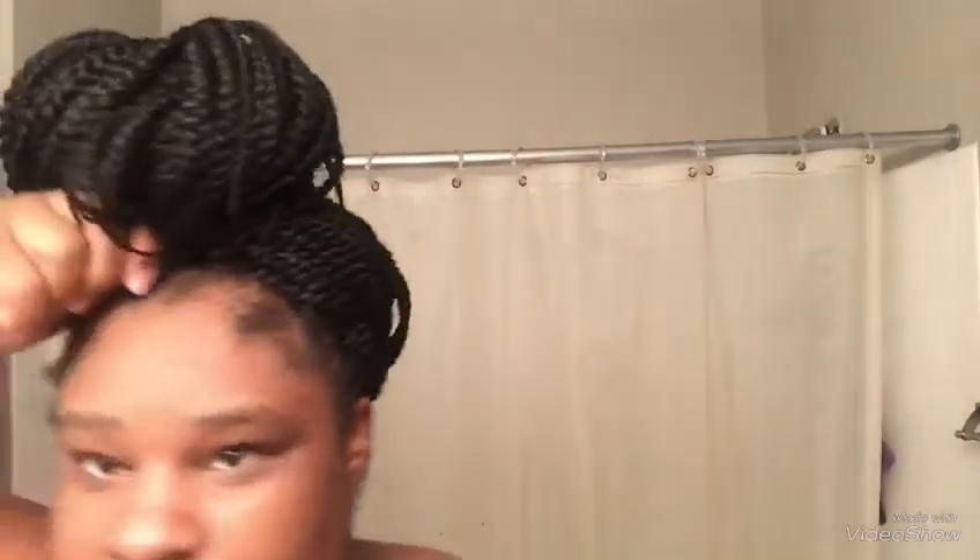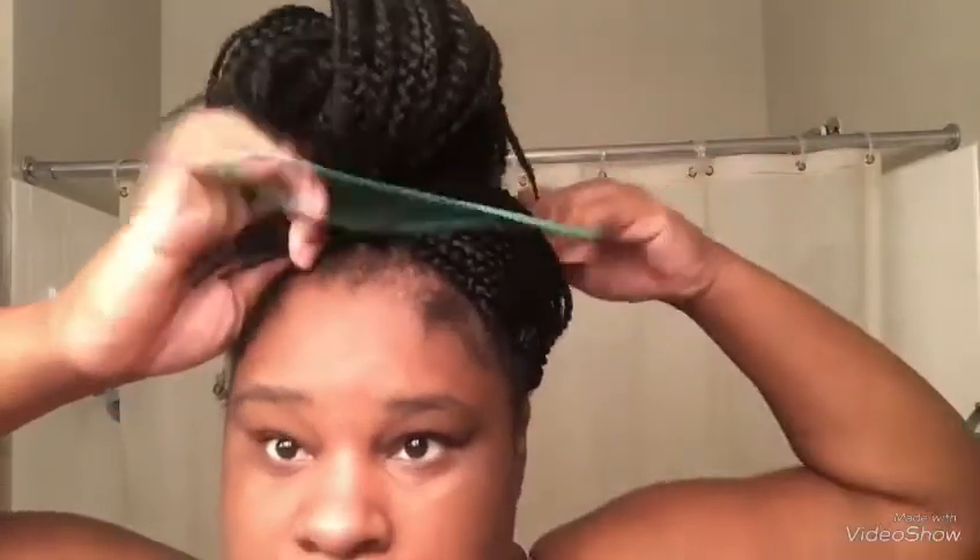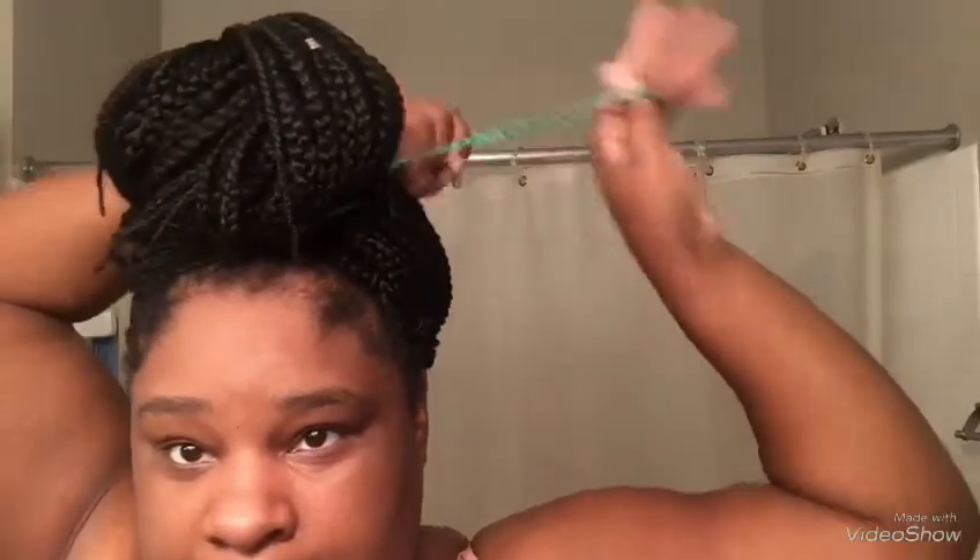Make sure all the hair is in the bun. I'm looking in the mirror. If you want, you can just tuck the hair under, but what I do is take another hair band, hold it, put it around, take it again, and tie it around.